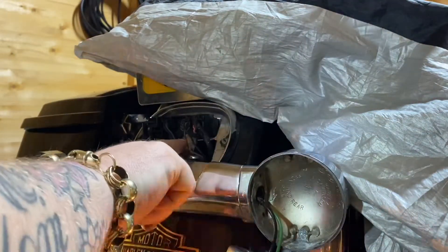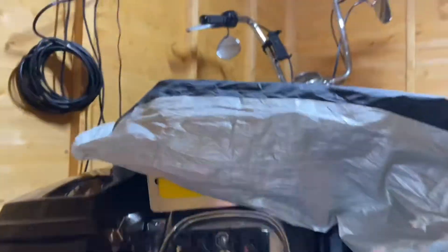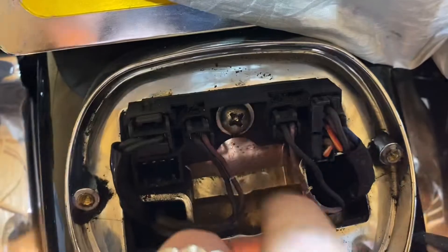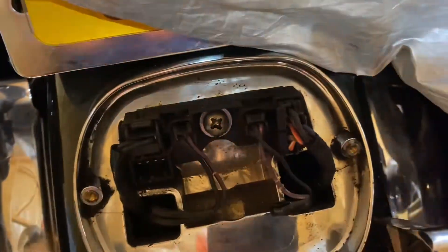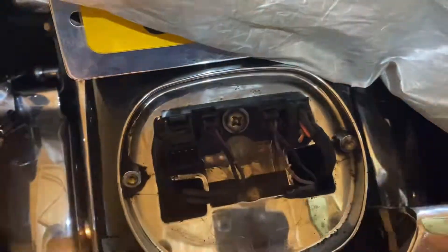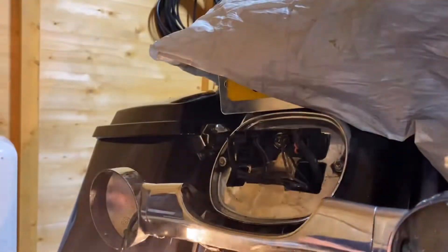This light I'm putting in has built-in signals as well, so we're going to end up scotch locking them to the purple wires — left and right — so I'm going to get them scotch locked in now. Actually, before I do that, I've got a gasket I need to fit on here first.